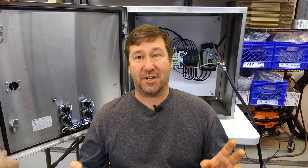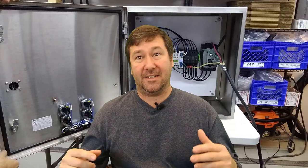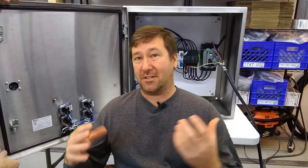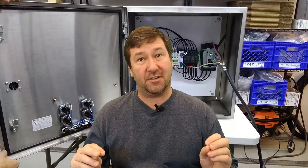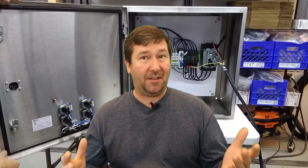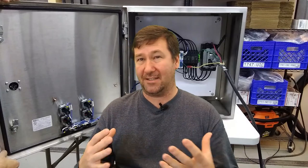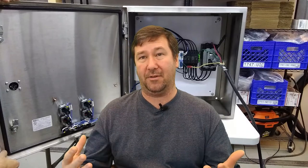Hi, this is Tim. In this video, I'm going to show you one of our custom control panels. Each panel we build that has some type of custom functionality gets a video like this made. Now they're not shot for angles, they're not shot to really teach anything — it's really just to show the customer that they're getting the functionality they're looking for. But I thought they'd be good examples for people who are looking to build control panels or have an idea and aren't exactly sure how to develop it.